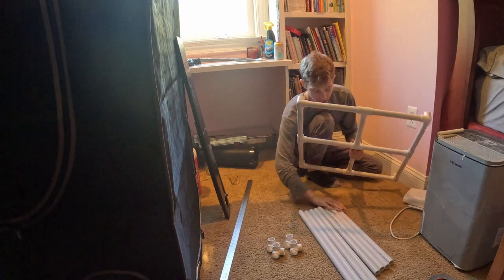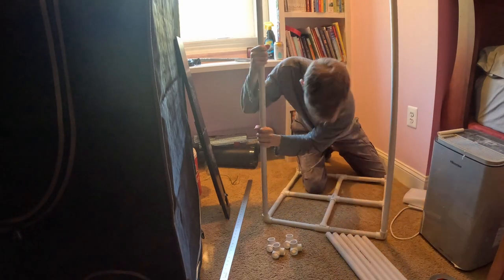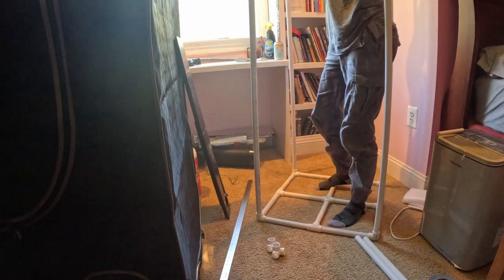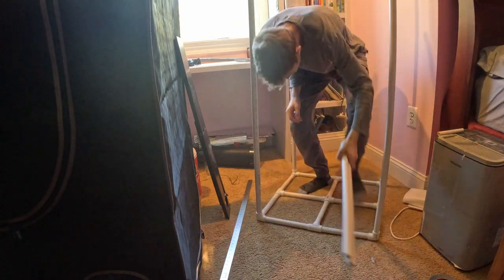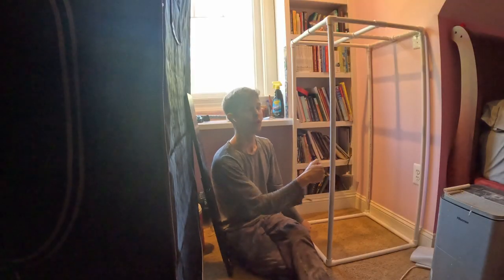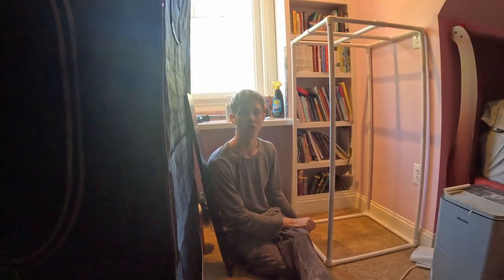Let's keep it going. We'll go ahead and start it out upside down for now. Alright, so here's the structure for our mushroom fruiting chamber.